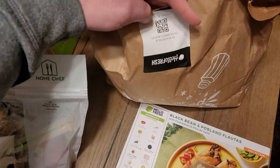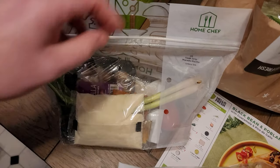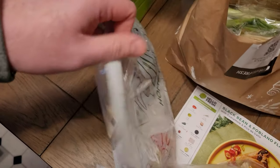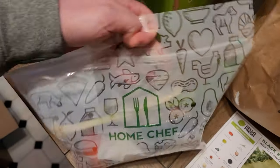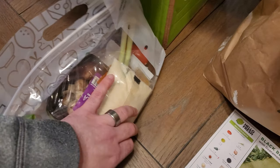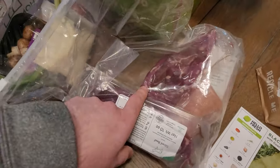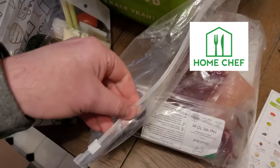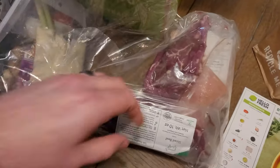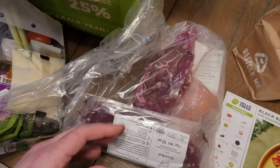Now while this packaging from HelloFresh isn't bad, look how much better it is from Home Chef. You get this little ziplock bag — it's see-through so you can see all your stuff in here. And even better, the meat all comes in one giant ziplock-type bag — this is Home Chef, not HelloFresh. So you can quickly lift it up and see if there's any meat juice leaking on the bottom. This came today and is not leaking anywhere.